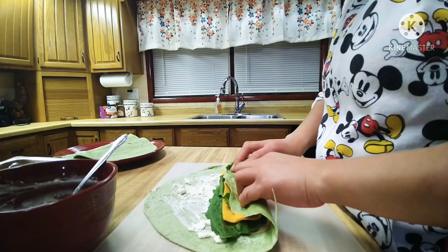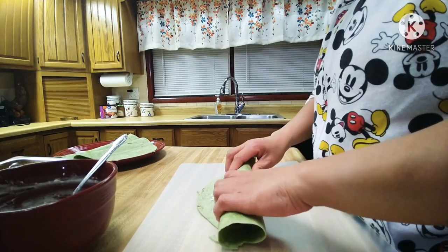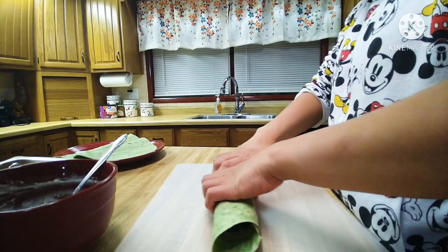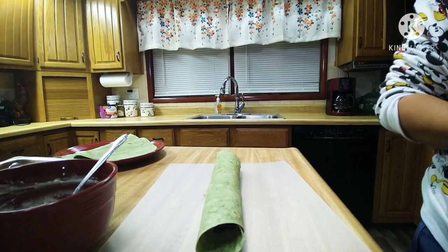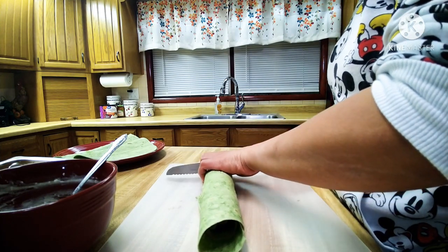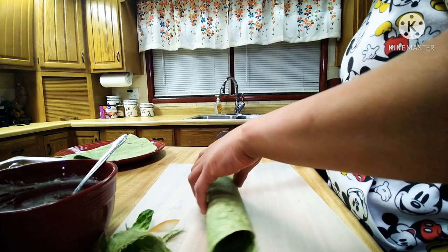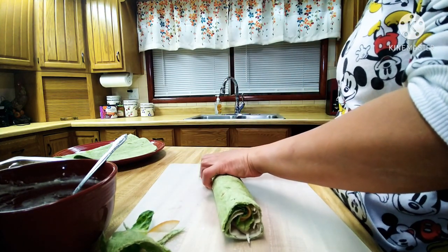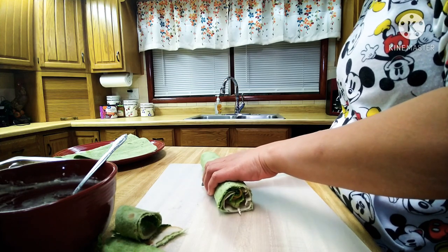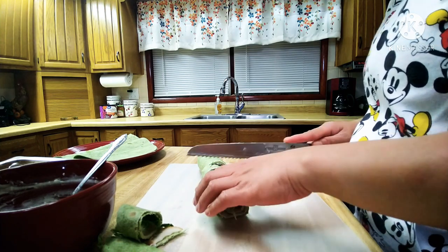And then we will roll it up. Then cut our roll. Let it roll around gently. You can make 6 rolls.